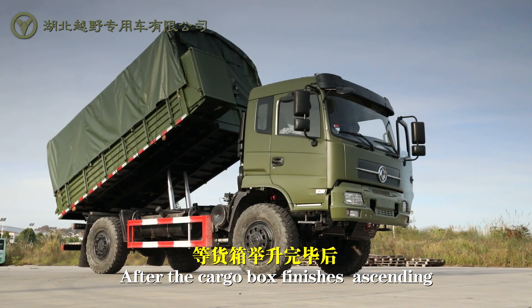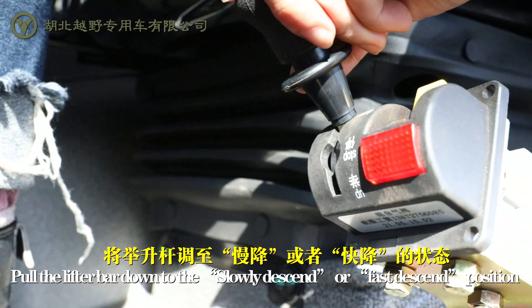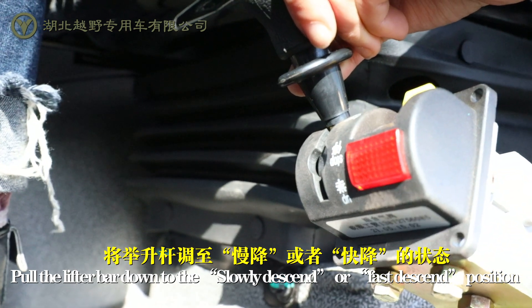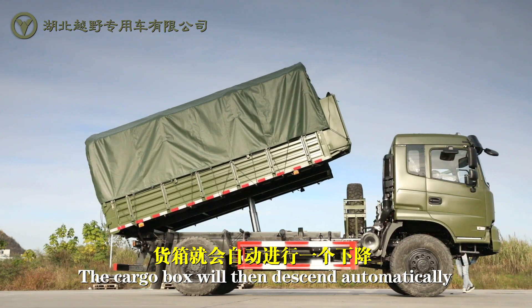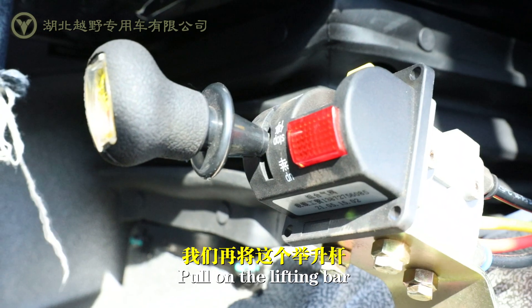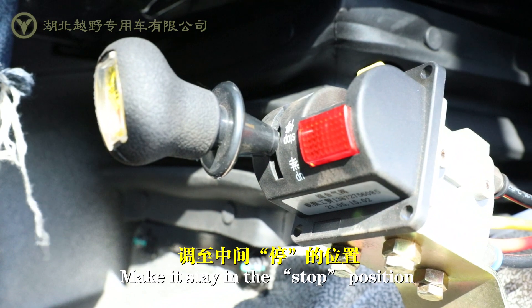After the cargo box finishes ascending, let go. Hold the lifter bar down to the slowly descend or fast descend position. The cargo box will then descend automatically. After it finishes descending, hold the lifting bar and make it stay in the stop position.